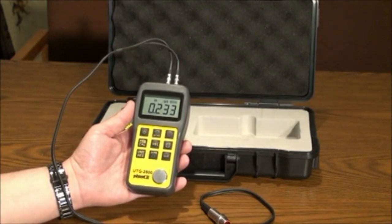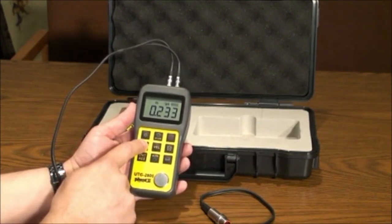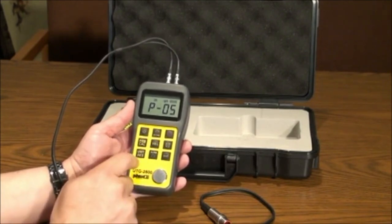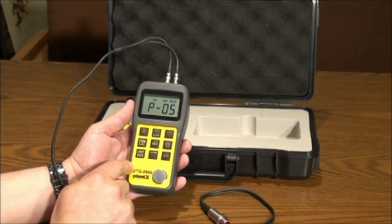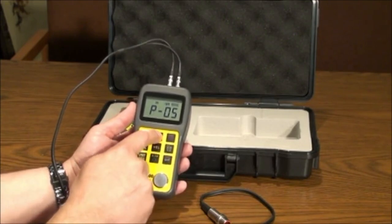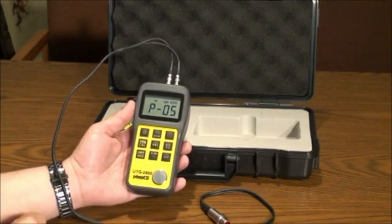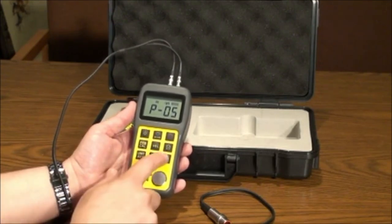Pressing the probe calibration key will allow you to change the probe setting in the menu. The unit is set to default on the general purpose probe included with the gauge. Scroll through the menu using the up and down arrow keys.